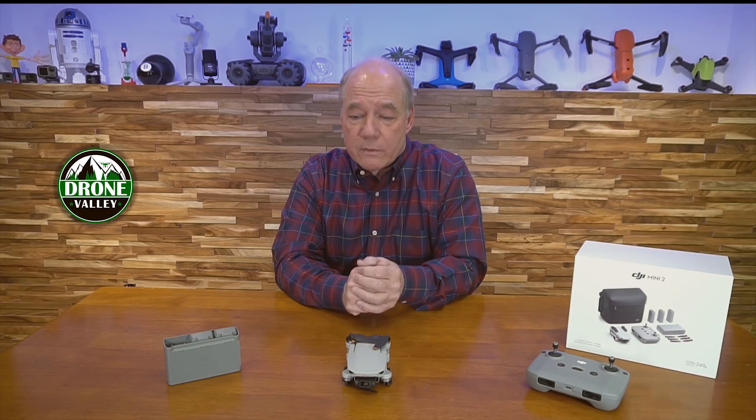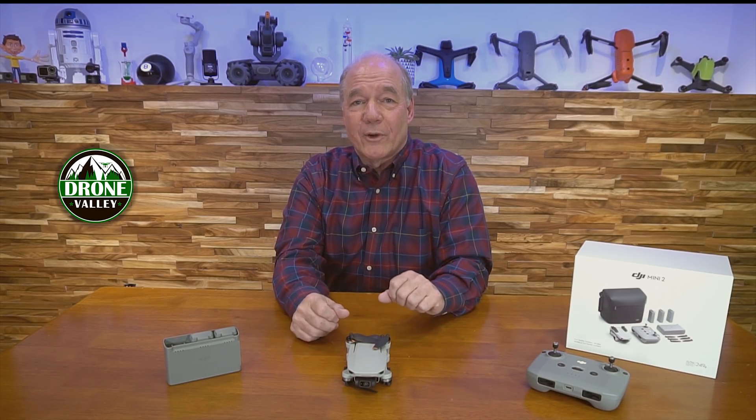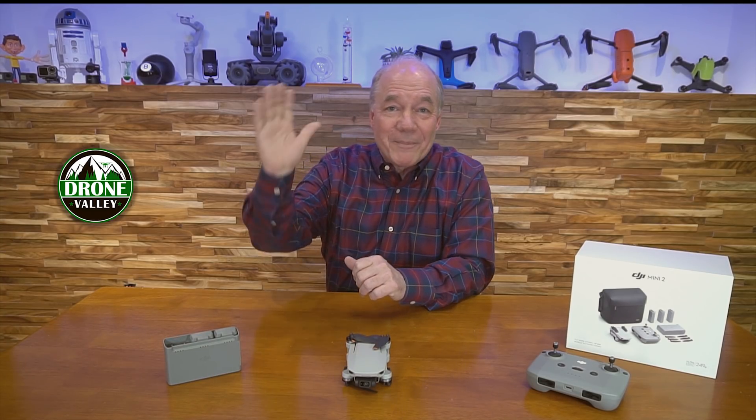If you need accessories for this drone or anything else, we sell a lot of those on our website — we're flyers just like you and we only bring in accessories we like. If you have any questions, drop them in the comments below. I've been a little under the weather but I'm back, so look for a lot more clips coming. Thanks for watching, and until next time, happy flying.